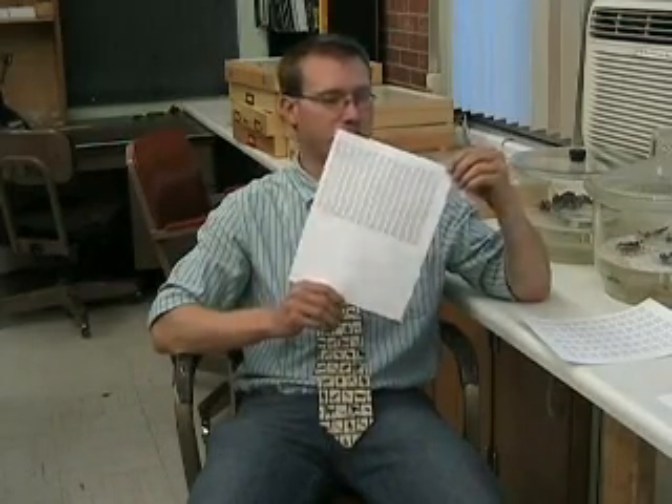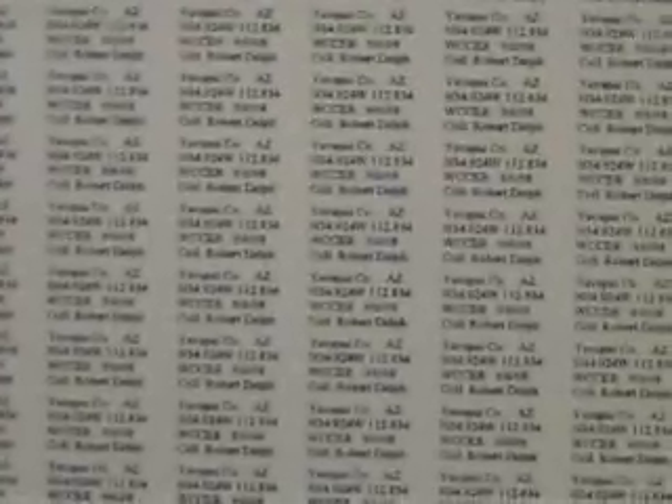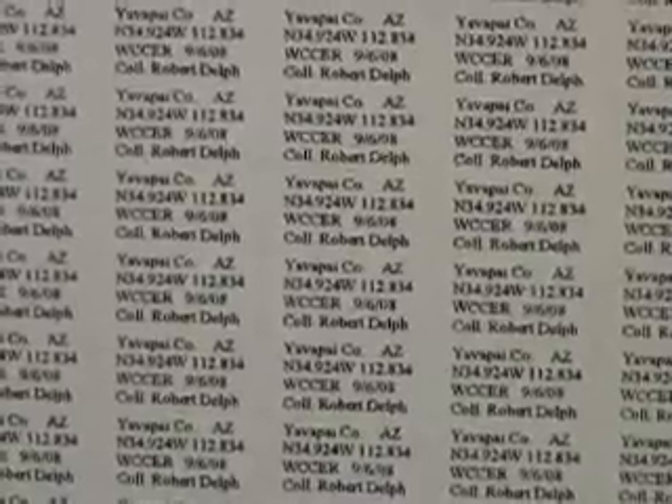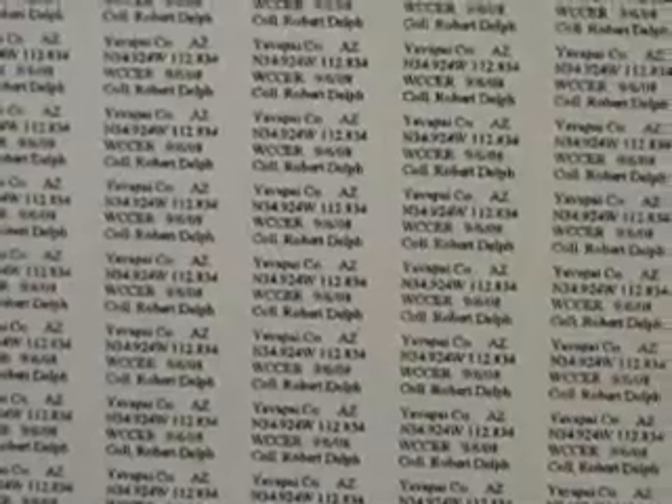You make labels for both pin specimens and for specimens in ethanol. What we use is acid-free, lignin-free paper — 65-pound paper that's acid-free and lignin-free. We use a simple laser jet printer to make this. The font is pretty small; what you want to use for pin specimens is 3.5 font. You can make this through Microsoft Word or Microsoft Excel to get your labels to the size you want.